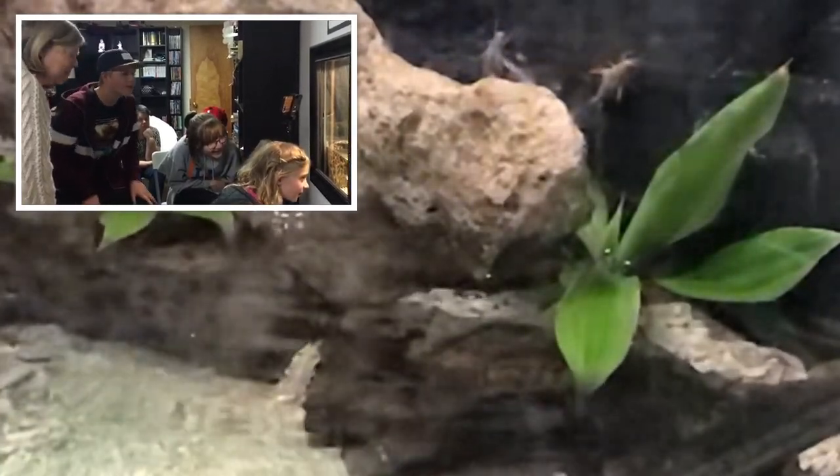It was a real thrill to have my niece and nephew stop by to visit the archerfish tank. Mom, I know you're watching — thank you for bringing them by. Sharing our talents, or even just things that we're interested in, is an important part of life. It connects us to our family and friends when we take the time and give the effort to share. And that is exactly why the Archerfish Tank channel exists.